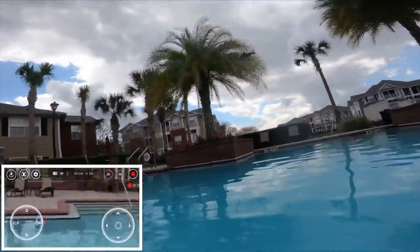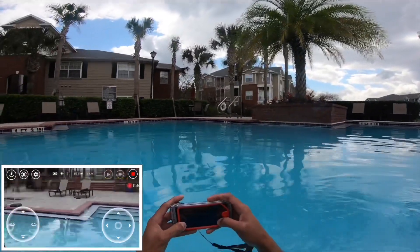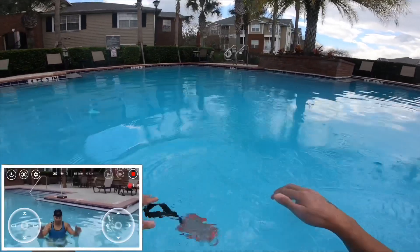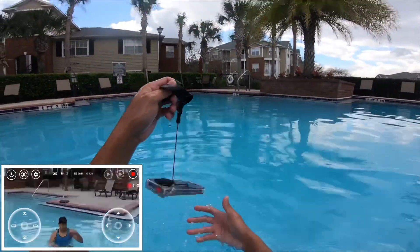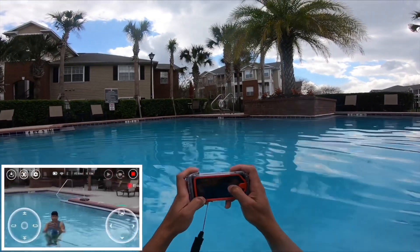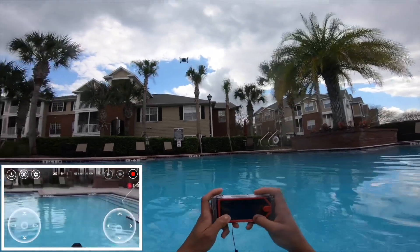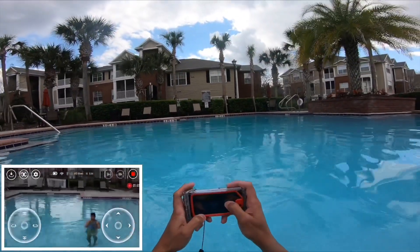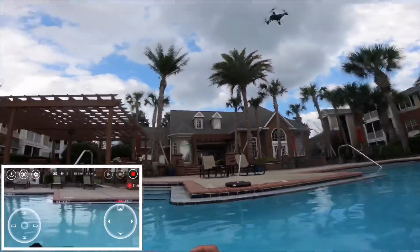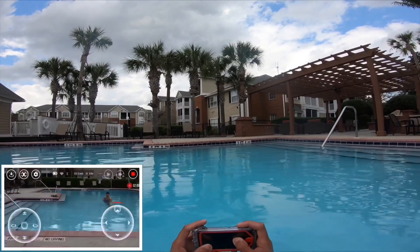No controller needed — so you can just fly your drone, shove it, and you see that? It's a trick. You can just play around the swimming pool if you guys want to, and you could do more. It's a game changer, man. It's a game changer.